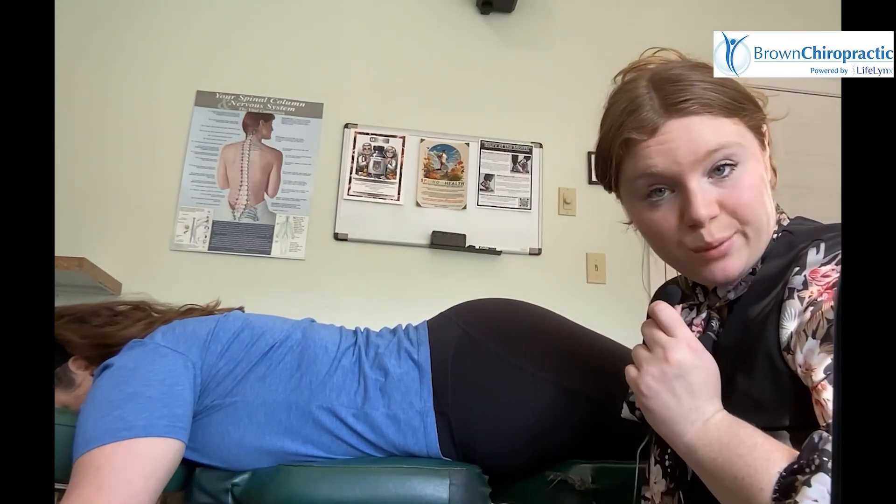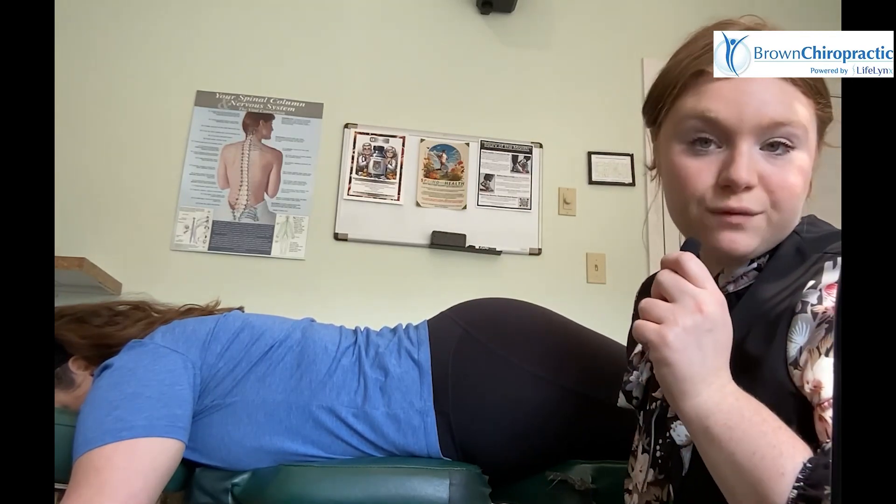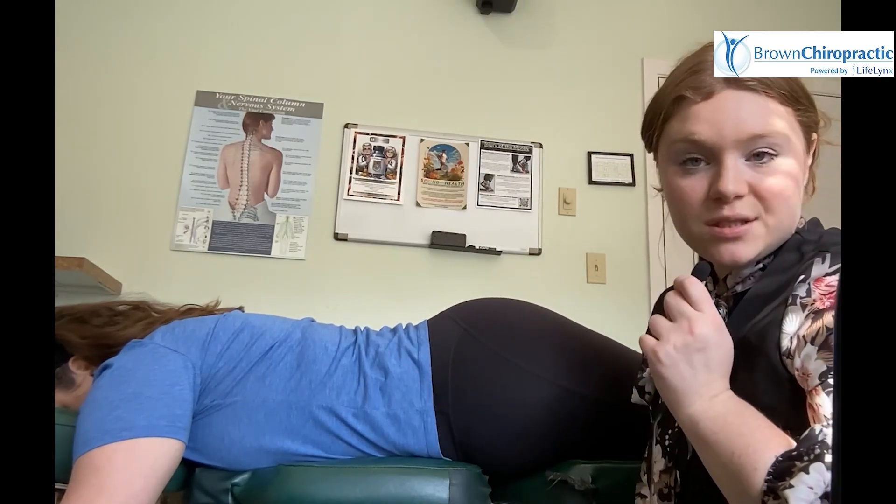Those are a few tests that we use here at Brown to determine the root cause of your hip pain. If you or someone you know is suffering from hip pain, definitely check us out at Brown Chiropractic.